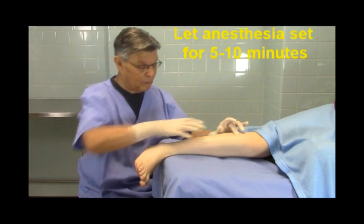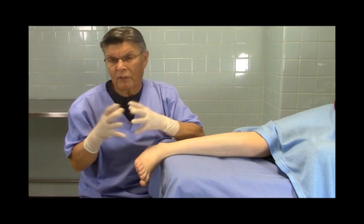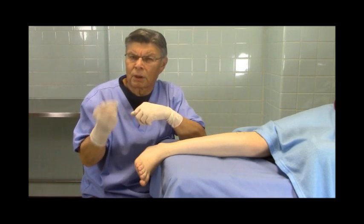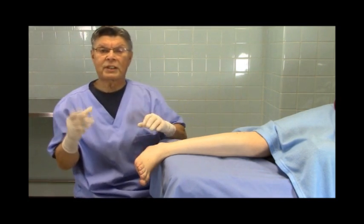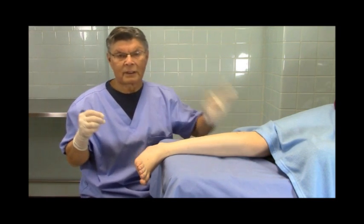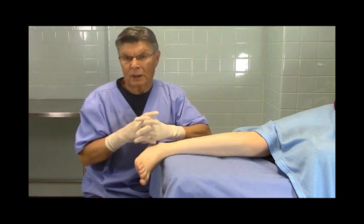Once you block that area, the anesthesia — just like a good one — you have to let it sit. One of the things we've found when we do surgery under local is that we get such good blocks. The reason for this is that we don't have IV sedation. When you have IV sedation, you cannot get the paresthesia that you get when you do a tibial block.